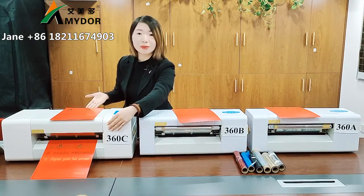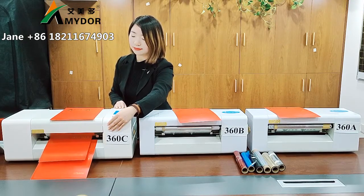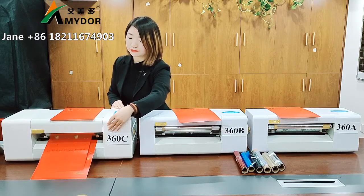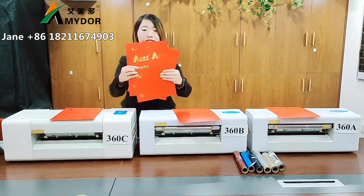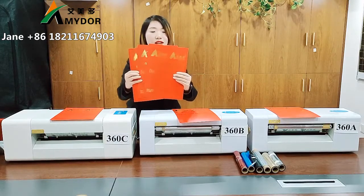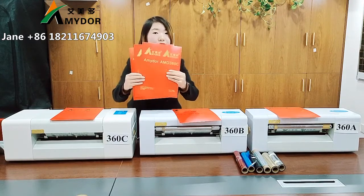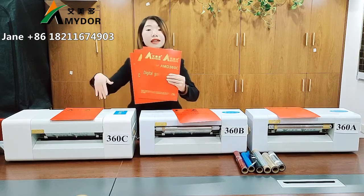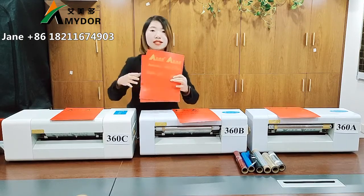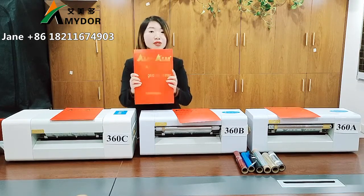And the last line. Here, we can see the printing effect — very nice. Also, if you want to print 10 pieces with the same printing design, you can put 10 pieces of paper here, and it will feed papers one by one. No need to adjust the computer and press the print button. It is very easy to operate.